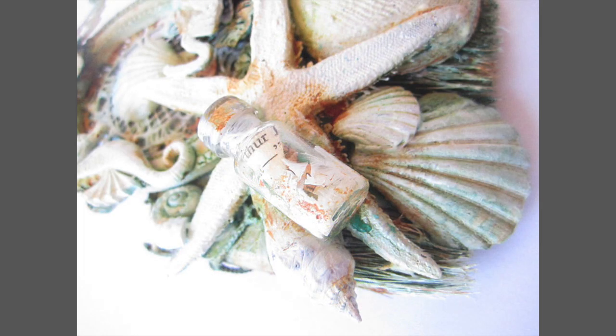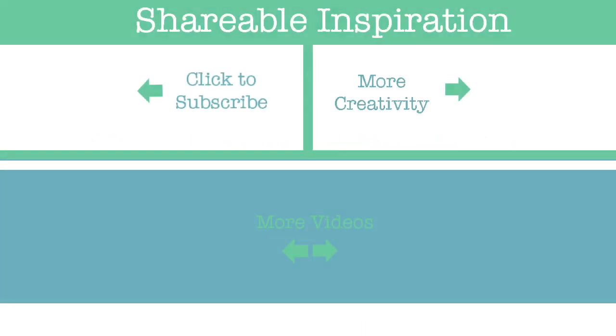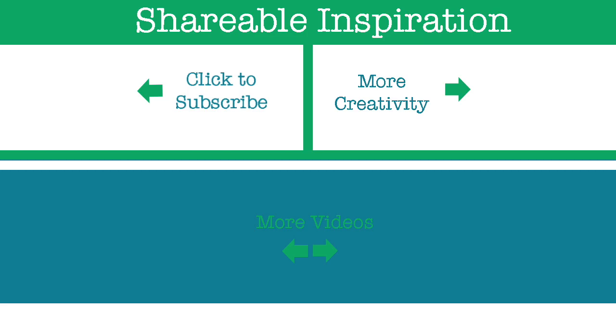Thank you so much for watching. If you liked my video, please give it a thumbs up and share it with your friends on social media. For more inspiration, subscribe to my channel and visit me on my website. Bye!